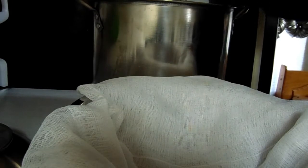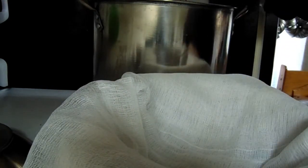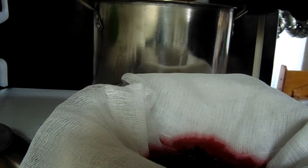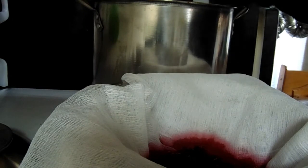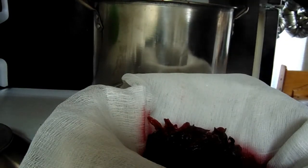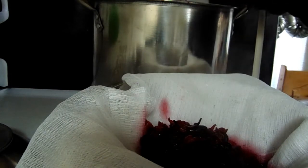Here we go, we're going to strain it now. Remember, hibiscus flower is going to stain anything it touches — that's why every pot or pan I use is stainless steel, including my ladle, so I don't have to worry about staining. I've got towels down so I don't have to worry about dripping and staining my countertops. Make sure you use a towel you don't mind staining — that's why I'm using a Christmas towel, because red stains will not look odd on a Christmas towel. All we're going to do is drain it, because all we want is the tea — we're going to turn the tea into jelly.